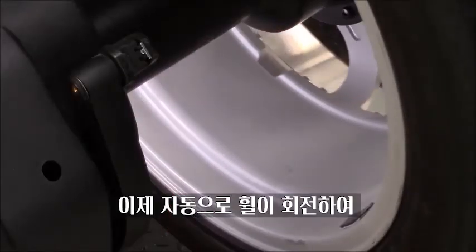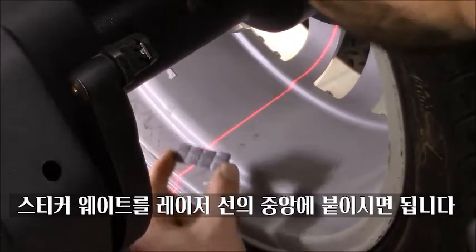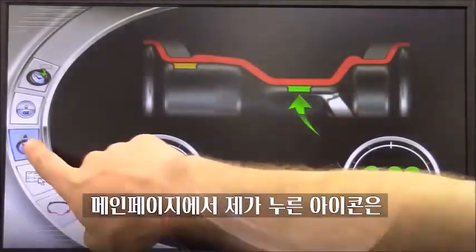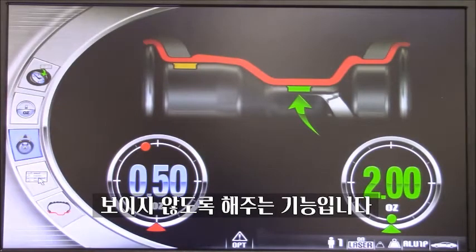Automatically it will go and place itself in the perfect spot for the external weight — in this case, closer to the spokes, right there in the middle. In the main page, if you see the program I selected is the hidden weight. That means when we want to hide the weight behind the spokes.